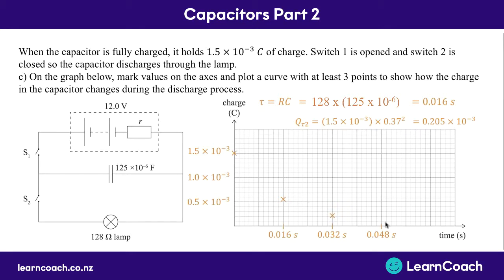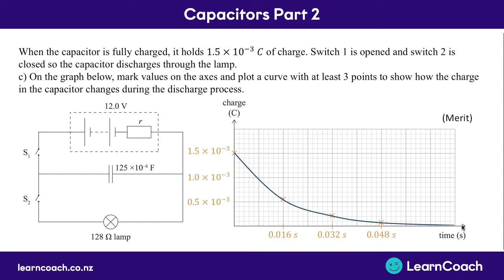We only needed to mark three points but we've done four, and we draw a line that goes smoothly through all of these points back down towards zero. You've got yourself a Merit level graph.